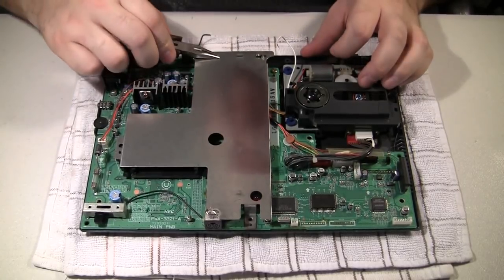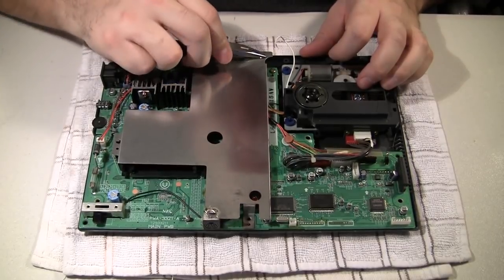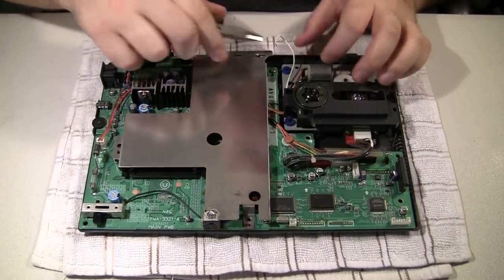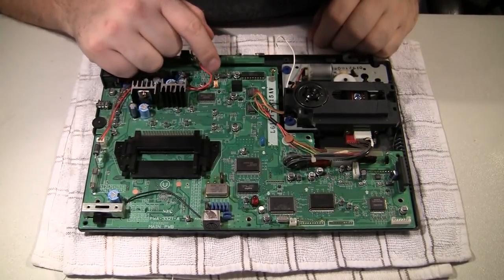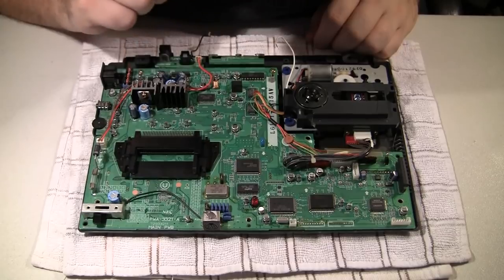There are plenty of system issues with the TurboGrafx-16, but most notably are the capacitors. These burst and leak all over the boards, and while some of these issues can be corrected with a new set of caps, in rare cases the acid from those capacitors will destroy the console completely.